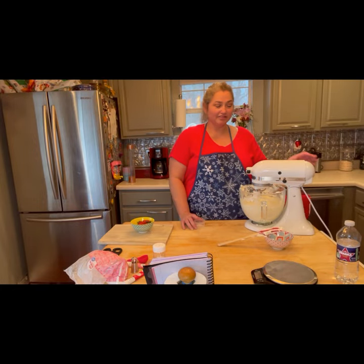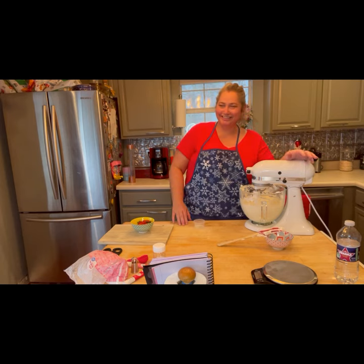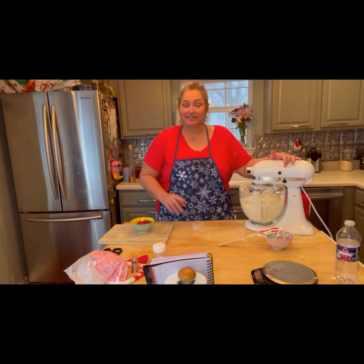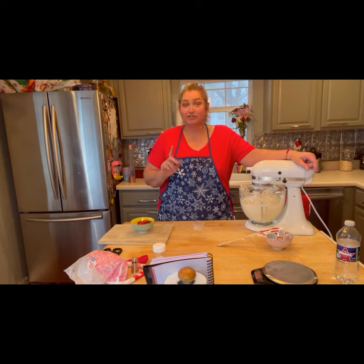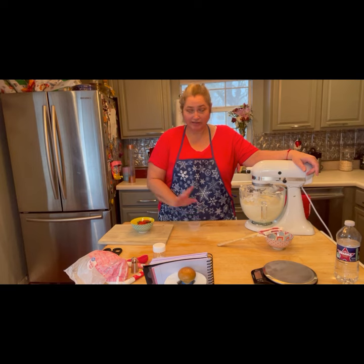We're about to bless the salt — and you might be thinking salt in frosting doesn't go. Yes, it does. Salt gives things flavor; it uplifts it, brings that flavor to the surface. Now if you used salted butter, you're going to want to cut down to an eighth of a teaspoon. I used unsalted so I'm putting in a quarter of a teaspoon.